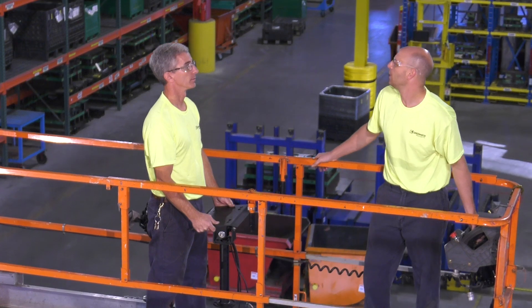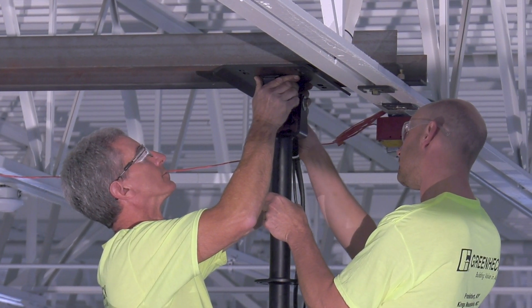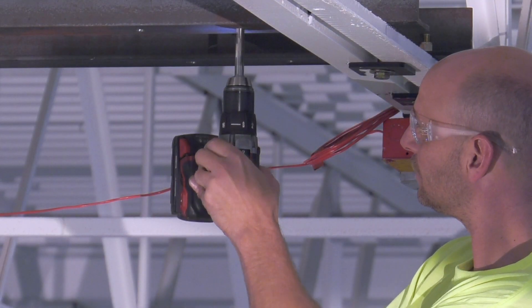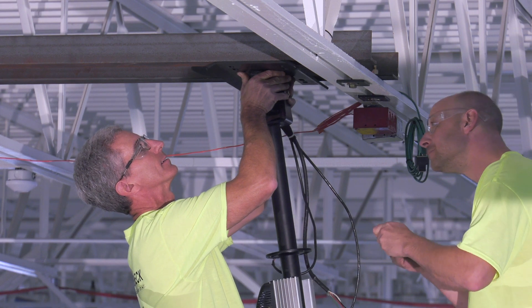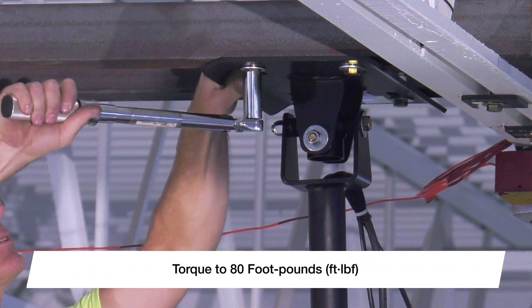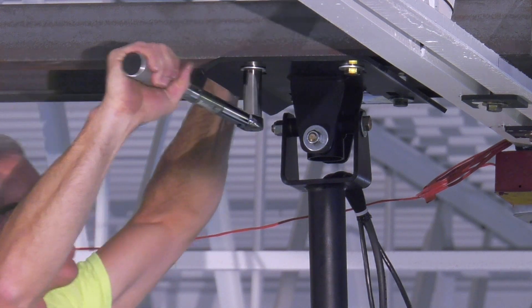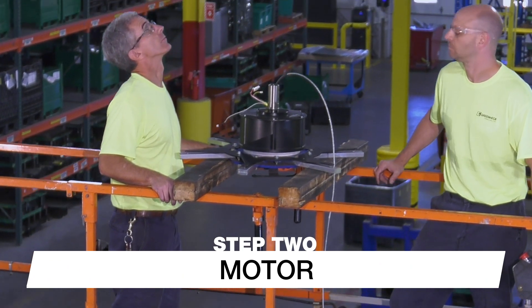Next, safely lift the down tube and variable frequency drive (VFD) up to the fan mounting location. Using the universal mounting plate as a template, mark and drill four holes in the location where the fan should be mounted. Bolt the universal mounting plate into place using the provided hardware and torque the bolts to 80 foot-pounds.